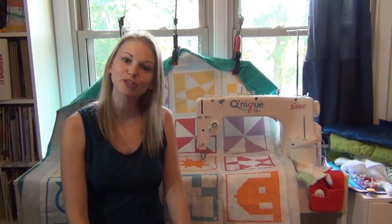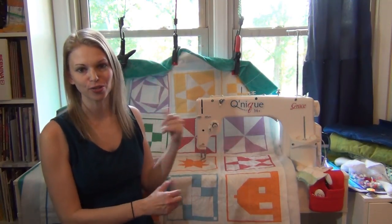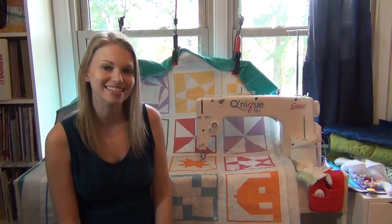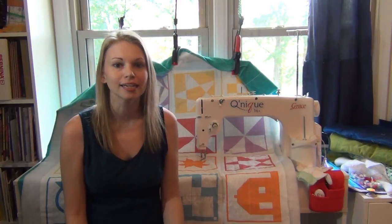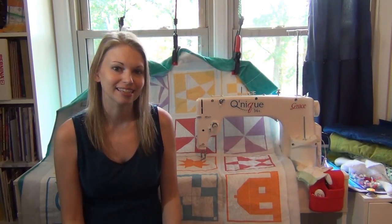Hello my quilting friends! Leah Day here with a new sewing machine review. Today I want to share a review of the Grace Cunique 14+. I've been quilting on this machine every week in videos shared on Sundays, our Sit Down Quilting Sunday series, but I think it's finally time to share an official review of what I love about this machine, some of its quirks, and how I quilt on it every week.